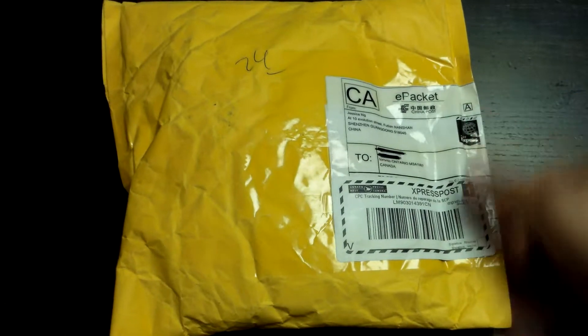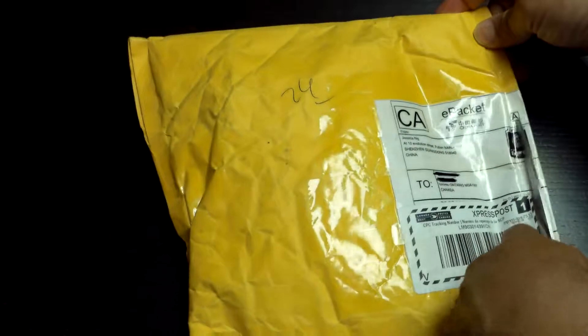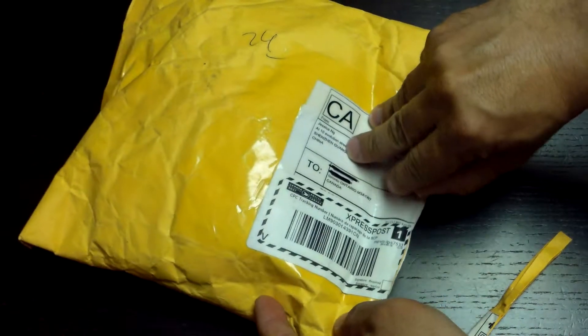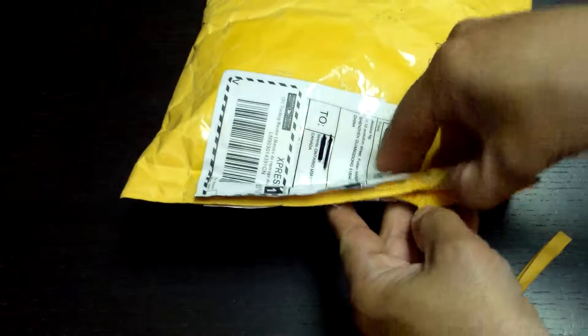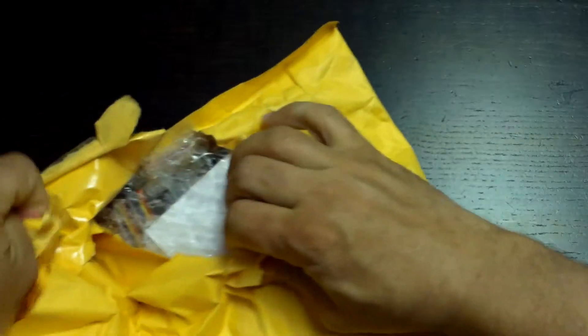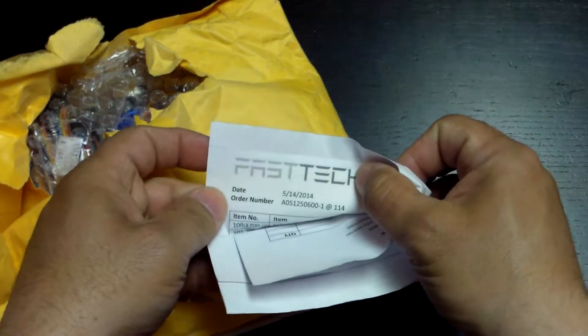I thought it would be a good idea to open it on camera because last time there were a couple of things that happened, and I thought it would be pretty interesting to see if it's going to happen again. So we'll see — I'm just going to dig right in. And here's the packing slip from FastTech.